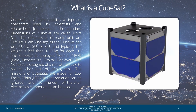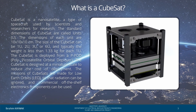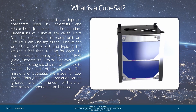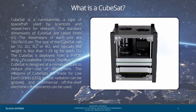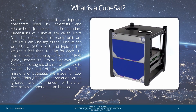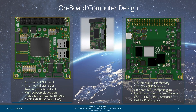Once in space, CubeSats can open up a variety of tools — solar panels for power, communication antennas, telescopes, and more. CubeSats are also made from standard low-cost parts that are easy to get and test for launch safety.